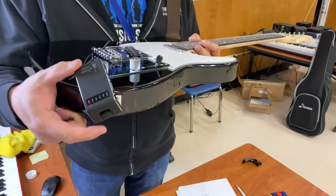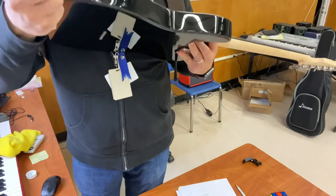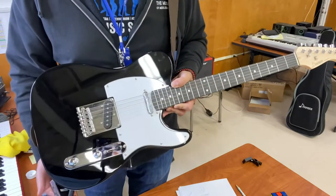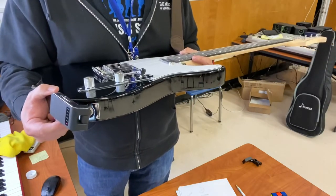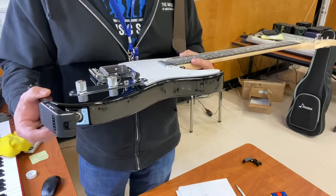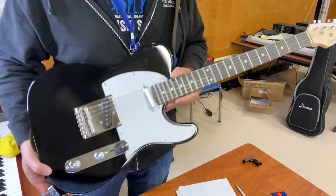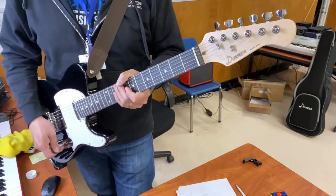Also doing a low-key side review of this Donner wireless system — the DWS-3T. Just to give you an idea of how reliable this is: I have not used or turned this on in over a year. I think it was on a full charge when I used it last, which was way before the pandemic. I just plugged it in and it's still working totally fine. Definitely check that wireless system out as well.